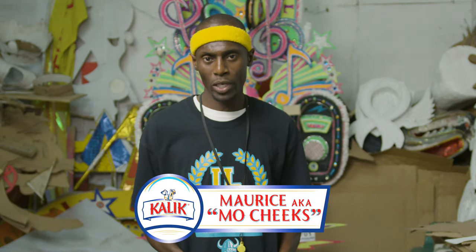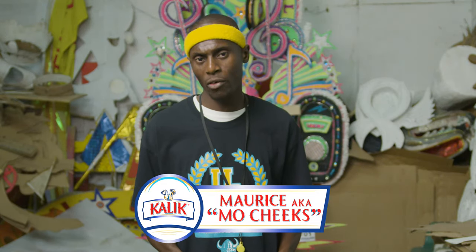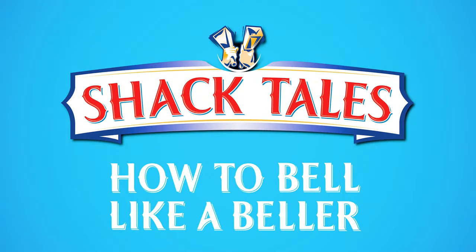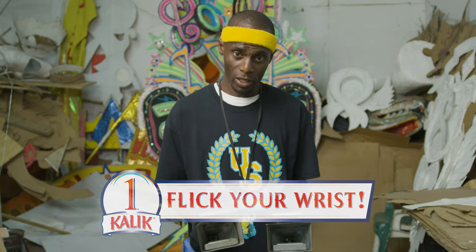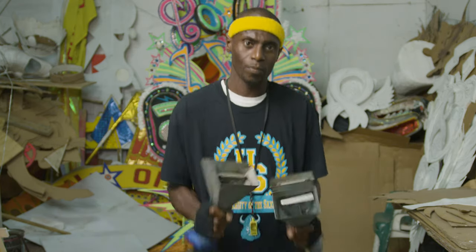My name is Maurice, better known as Mo Cheeks. I'm here to teach you how to ring bells like a pro. It's all in the wrist. So what you want to do is flick your wrist and gently.